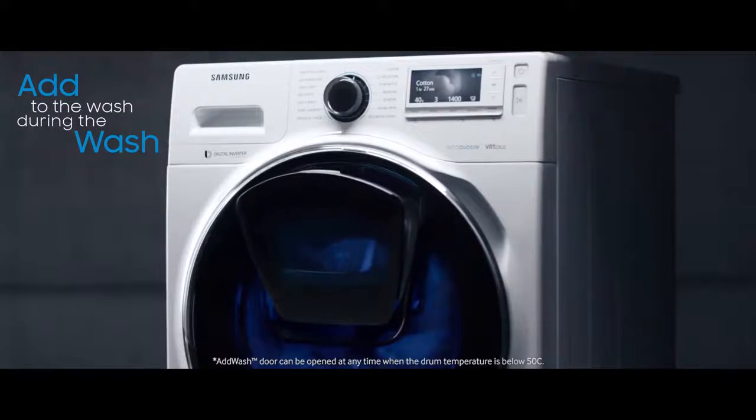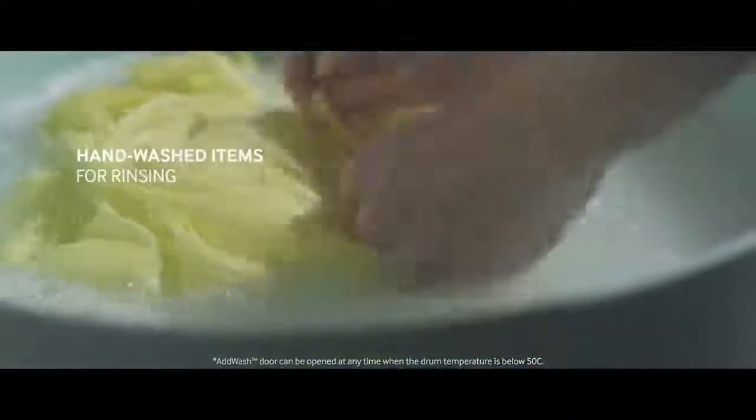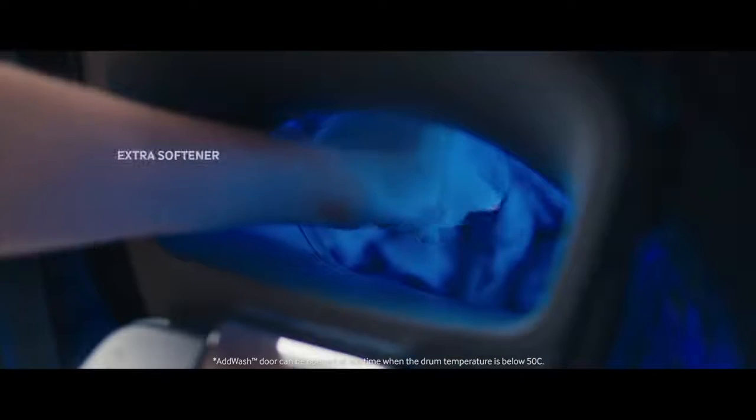Imagine a washing machine that simply lets you add to the wash during the wash — whether it's missed garments, hand-washed items, or extra softener.